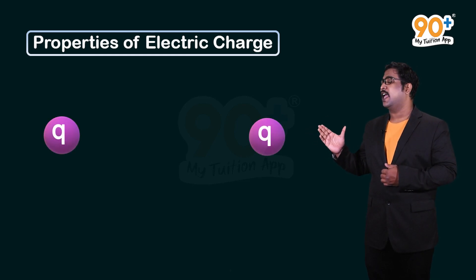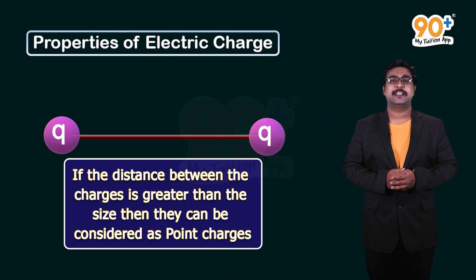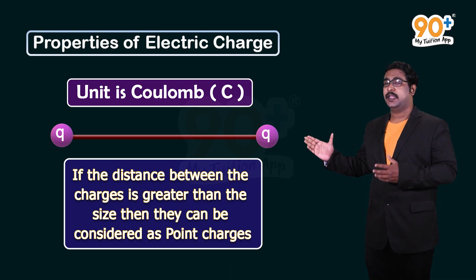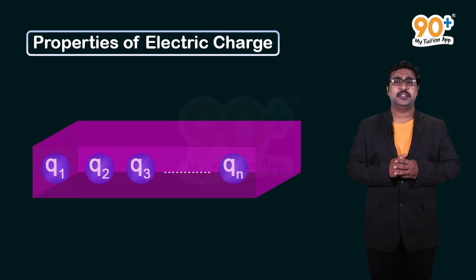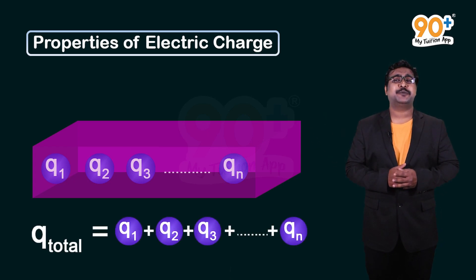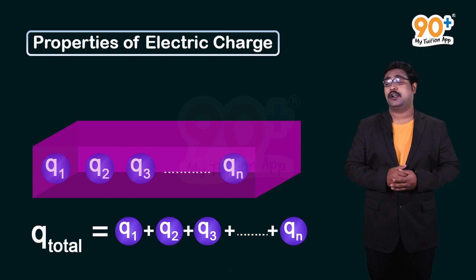Now let's see some properties of electric charge. If two charges are separated by a distance greater than their size, they can be considered as point charges. The unit of charge is the coulomb, represented by the letter C. For a system with charges q1, q2, q3 up to qn, the total charge qt is the algebraic sum: qt = q1 + q2 + q3 + ... + qn. This is called the additivity of charges.